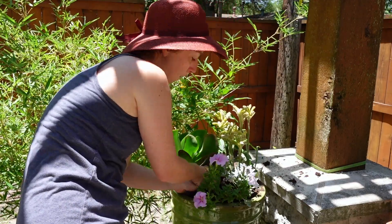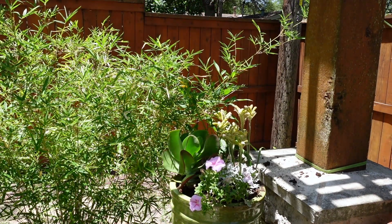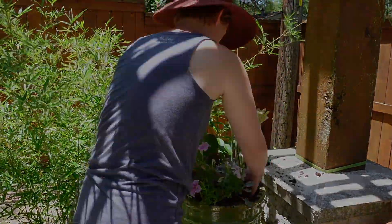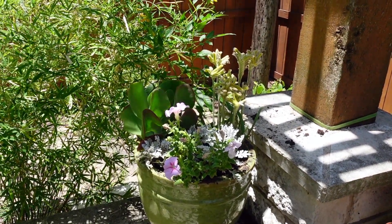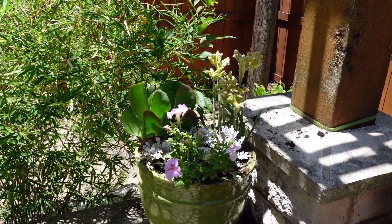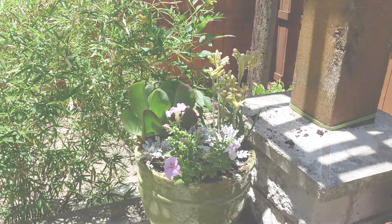I'm kind of overpacking this pot quite a bit, which I don't normally do, but I'm giving it a try. Here's the full sun planter for now — I'm not sure if I like the dusty miller in there, I may take it out. I'm hoping the petunias start spilling over the side a little more instead of standing up. I'm going to water this in and then move on to the shade planter.